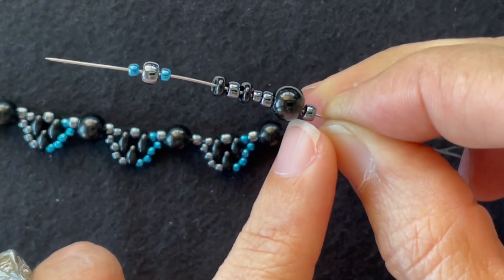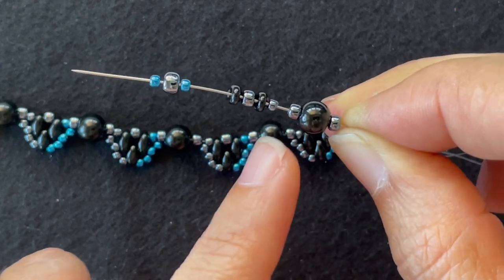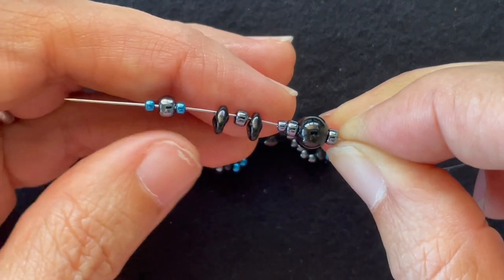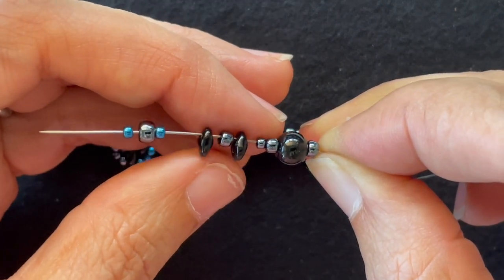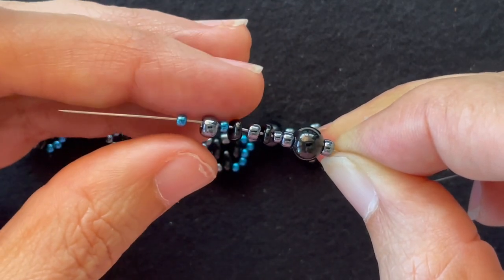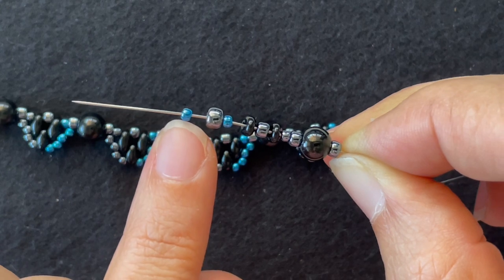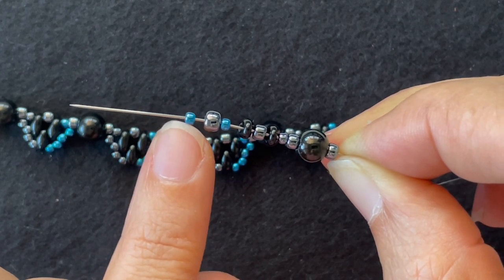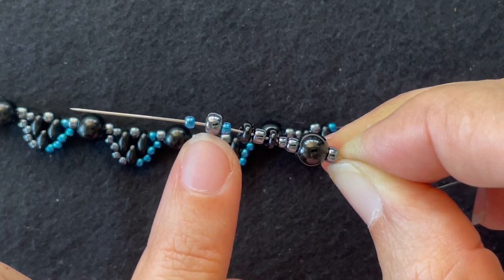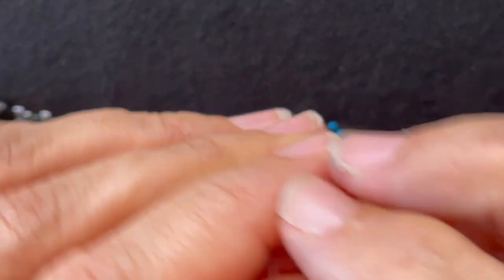I put on an 8-0 seed bead, a 6mm and an 8-0 seed bead, an 11-0 base color seed bead, a Super Duos, an 8-0, and a Super Duos, followed by an accent 11-0, an 8-0, and an 11-0 instead of the three accent 11-0 colors. That 8-0 is what the jump ring will go through. I string that on.